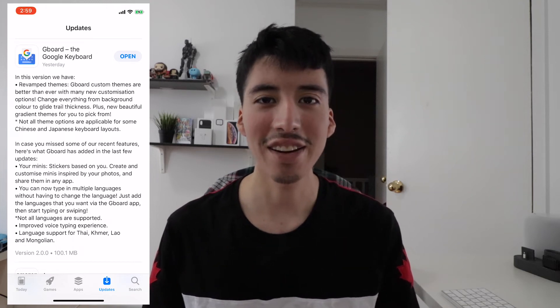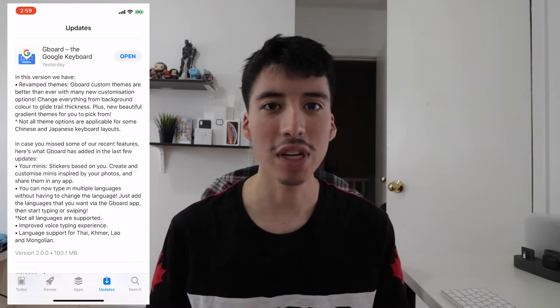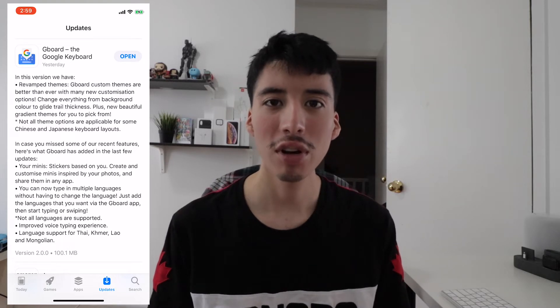Hey guys, how's it going? Daniel here. So yesterday, Google released a new update to its Gboard app on iOS, and with that update came some cool new features.